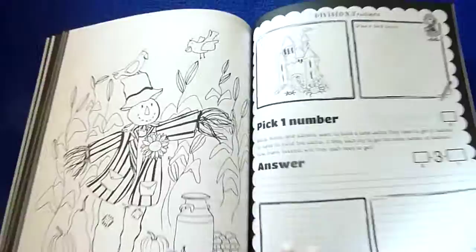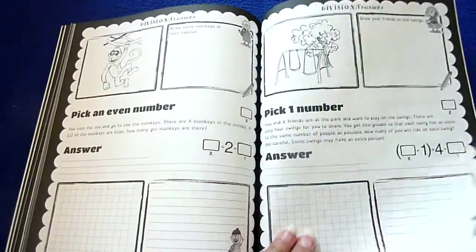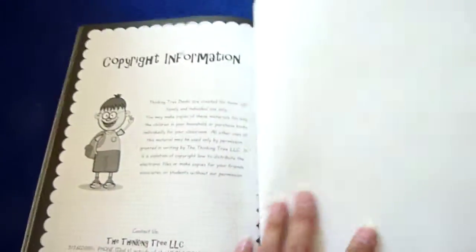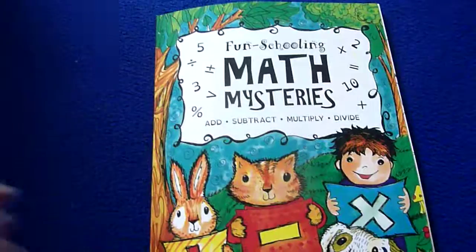As you can see it's really cute — look at that, that's a really cute picture. And there you go. Thank you for watching, have a great day!